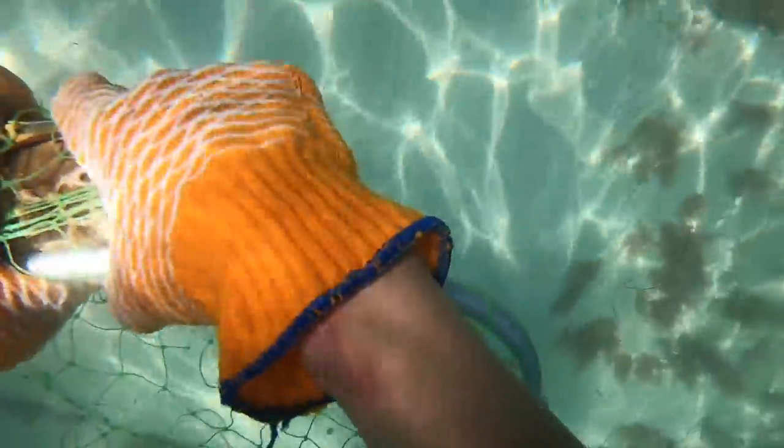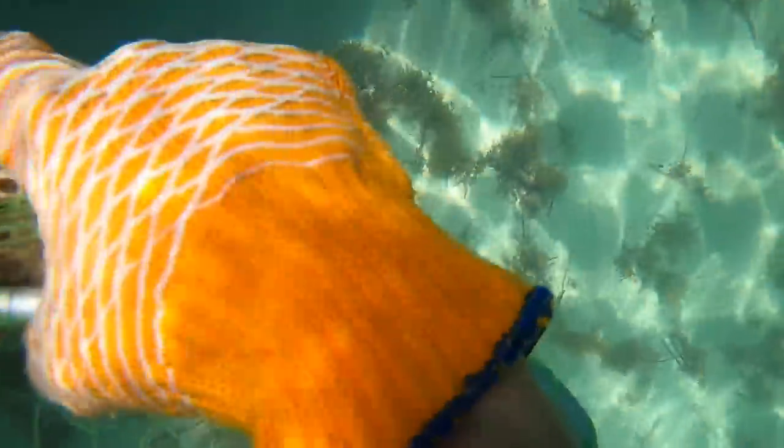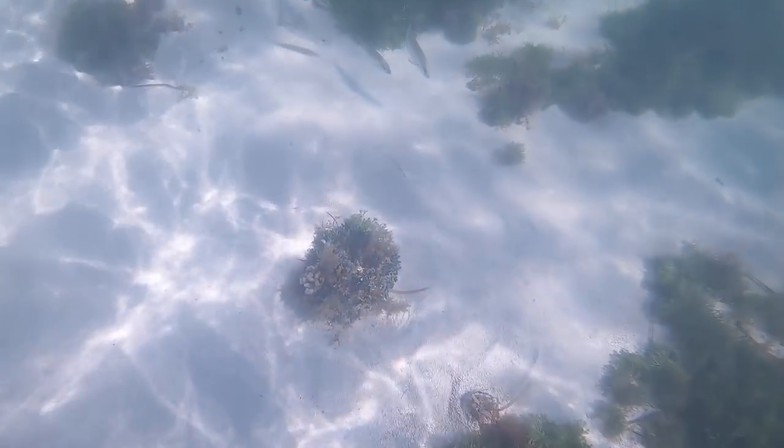We ended up catching a bunch, but most of them unfortunately were too small. There is a size limit on these guys, so we only caught a handful that were actually legal for us to keep. But regardless, we ended up with enough to make ourselves a delicious meal.